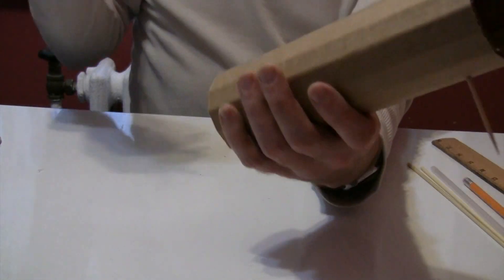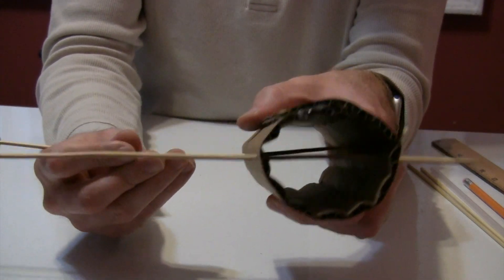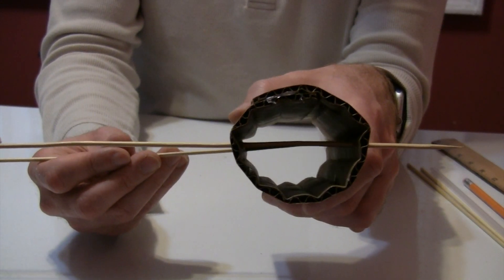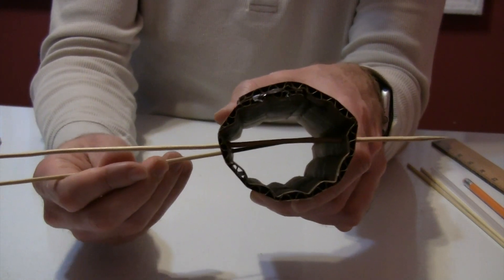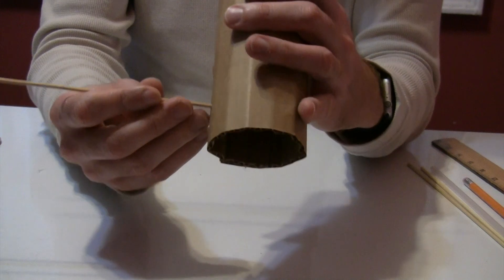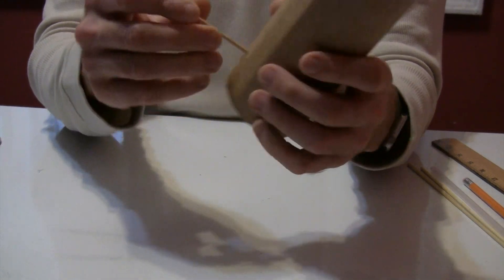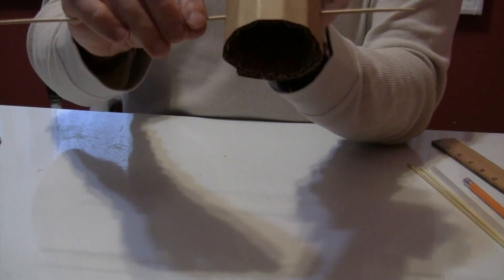And there you have it — that's what one of them is going to look like. Now I'm going to do the same thing on the other side, slowly working the skewer through. What I really want to do with these two is make sure they're both even with each other — not so much about getting it through the exact middle, but making sure they're parallel and on the same plane with each other, because this is what the wheels are going to go on. If they're at different angles, the wheels are going to be uneven.